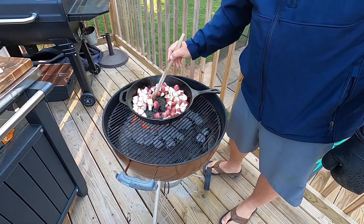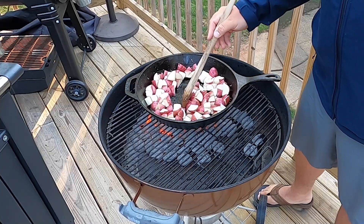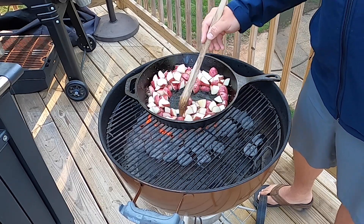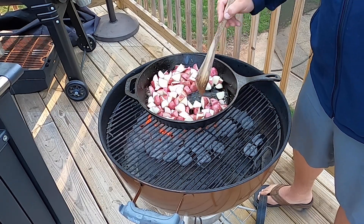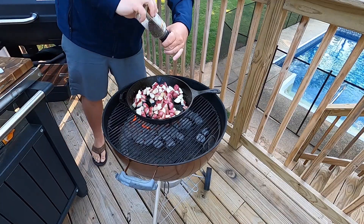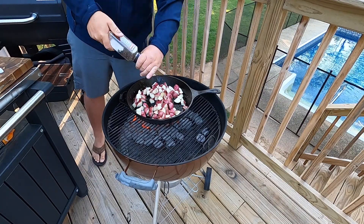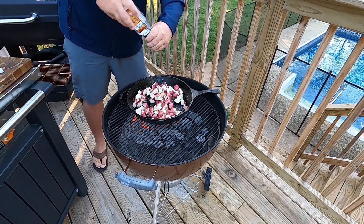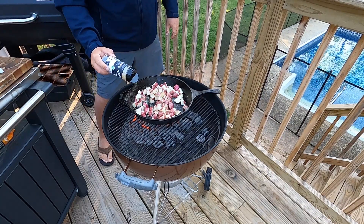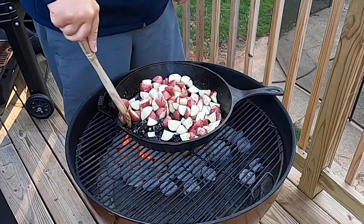We're just going to cook these potatoes down — it might take a little bit, probably somewhere around 20 minutes or so. Just keep stirring them and letting them cook all the way until they get real soft. Go ahead and put a little bit of salt and pepper on them, and a little bit of garlic too. Keep these potatoes moving so they don't stick to the pan.